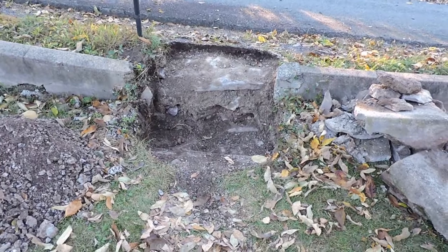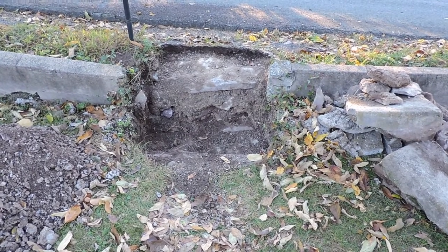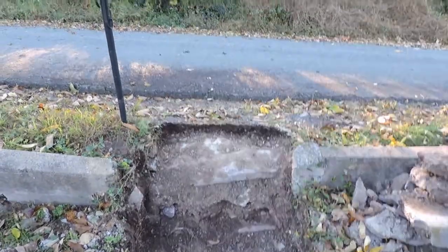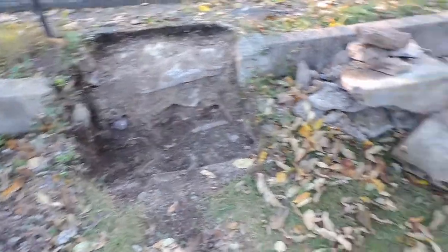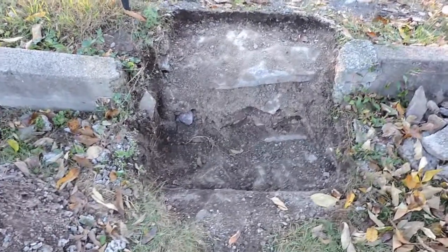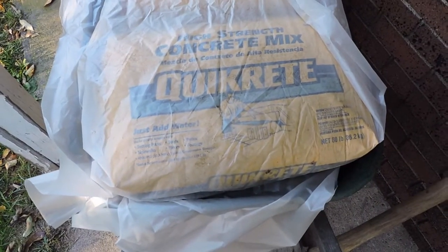Something a little different — another small project. It's a bit breezy so apologies in advance if the wind causes microphone issues. I had two steps coming up to the mailbox and they were concrete, but old, cracked, and crumbling — to the point it just wasn't safe. I've broken out all the concrete, dug out the main stones, and removed loose dirt. My plan is to put new concrete in here using standard 80-pound bags of Quikrete.